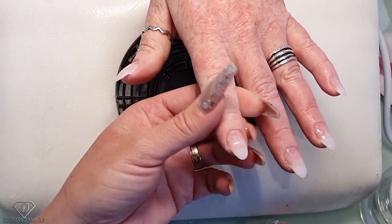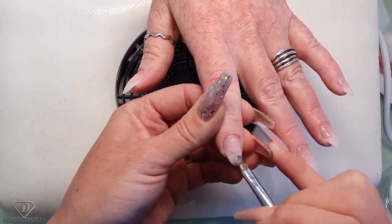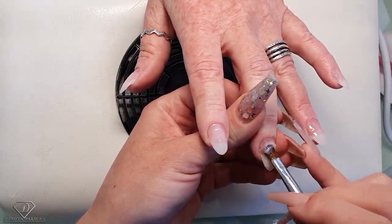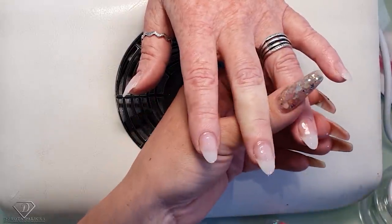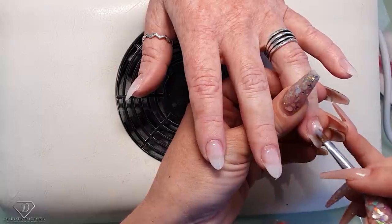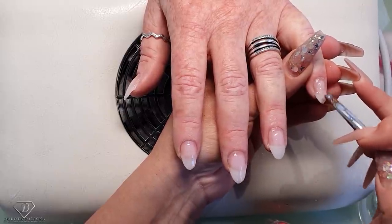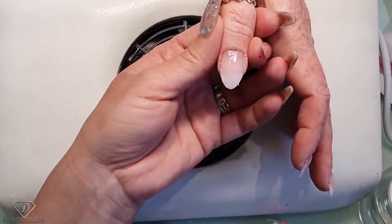I'm leaving the thumb to the end just because the thumb has a different direction, so even when the temperature allows me, I still want to keep the thumb as the last. You can see I'm not even trying to make it perfect at this stage, because we're not perfecting the shape here — we're giving a little bit of strength and structure into those nails. Then with the clear gel when we encapsulate the glitter we are going to give shape to the nails.